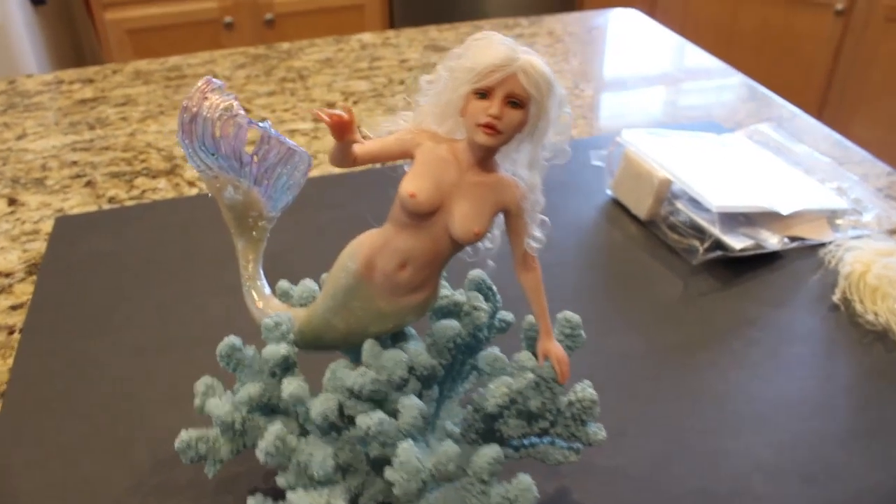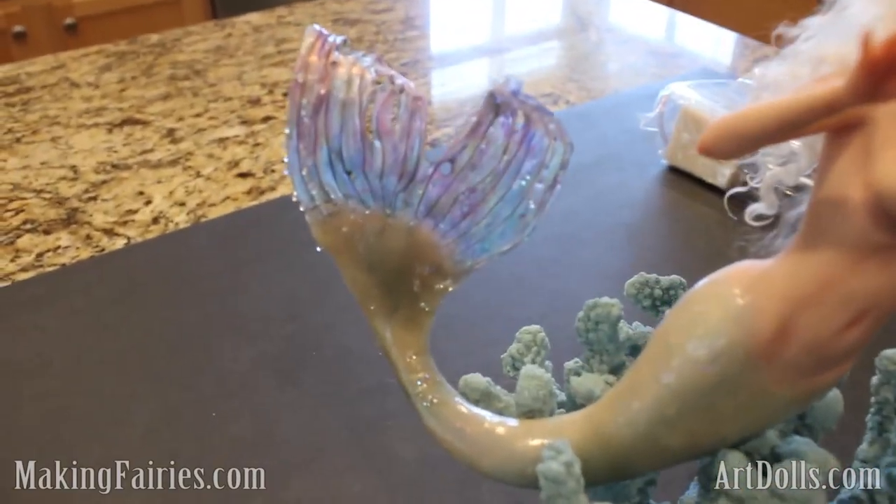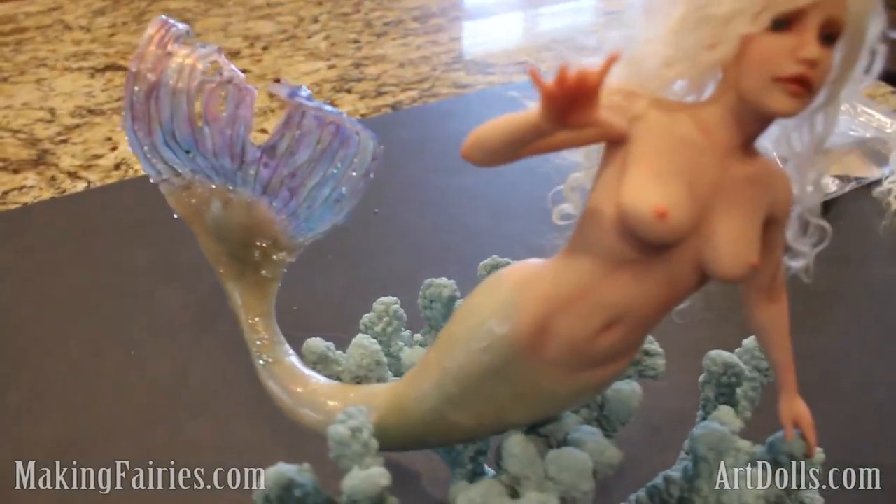Hey there. I just wanted to show you how pretty your tail turned out. I've got some nice close-up photos for you here.